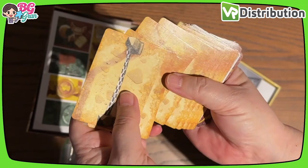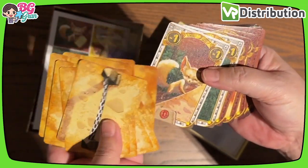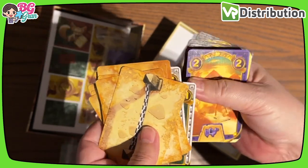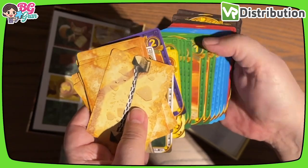Oh, do we build the track? It looks like we build the track as we're playing — interesting! And maybe these replace the dice.